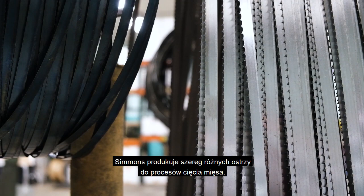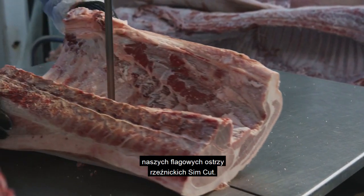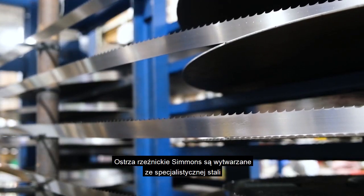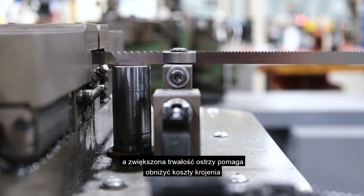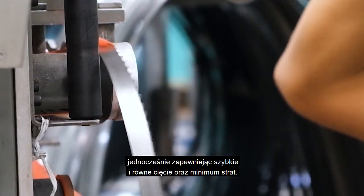Simmons manufactures a handful of different blades for meat cutting operations. For bone-in meat cutting, we recommend using our signature SimCut butcher blades. Not only are Simmons butcher blades produced from specialized steel with a superior tooth configuration, but their longer blade life helps to lower cutting costs while still yielding fast, clean cuts with minimal waste.